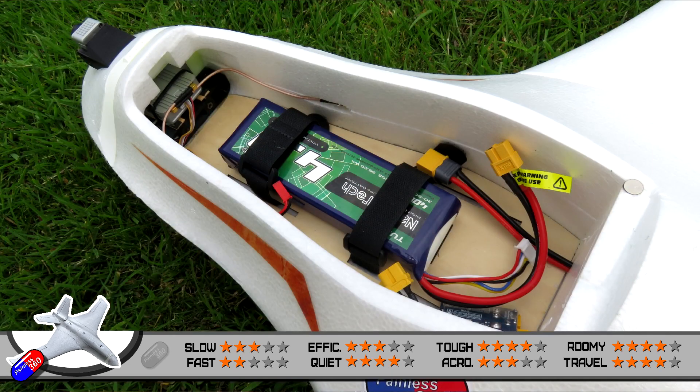Efficiency gets a nice three-star rating. It will fly for over 20 minutes at a time on a pretty regular standard 4,000 milliamp hour battery. If you use a good lithium ion pack, you could extend that an awful lot more. But on a 4,000 milliamp hour 4S LiPo — pretty standard — you'll get 22 minutes, which isn't bad at all.